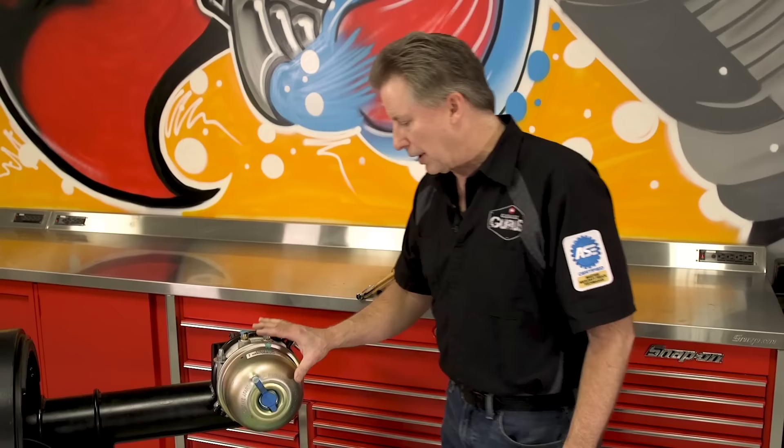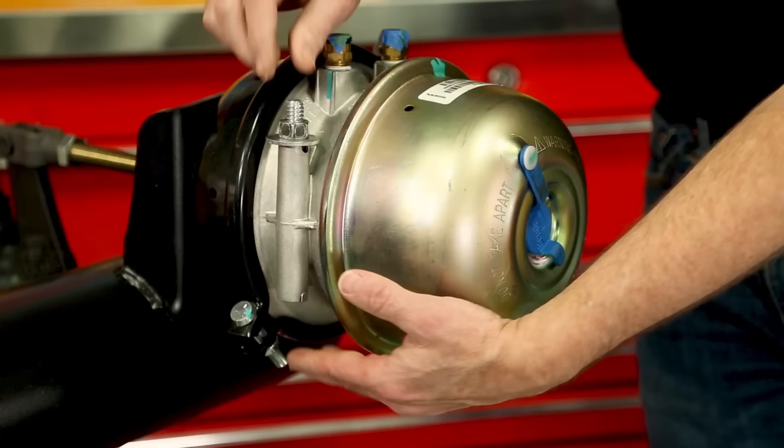Hello, Ken Boyer from Garage Gurus Heavy Duty. I'm here today to talk about caging a brake chamber. The reason why you want to cage a brake chamber might be to replace it, might be to do other brake work, or perhaps you need to move a vehicle or a trailer and the brakes are set because you don't have access to air — therefore you can't move the vehicle until you release the brakes. So basically we're going to talk about the ability to release the brakes.